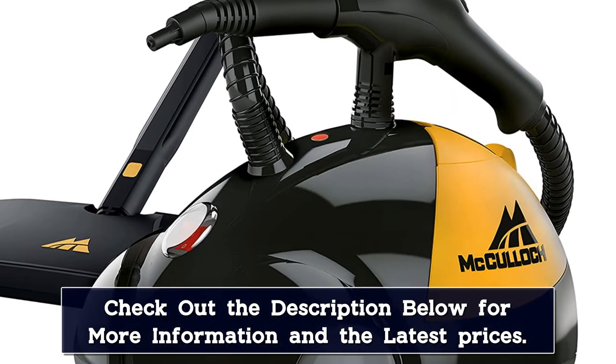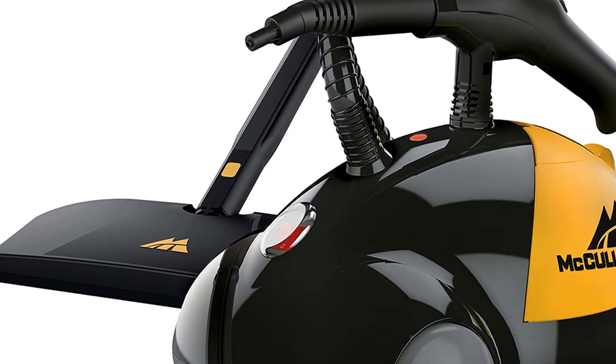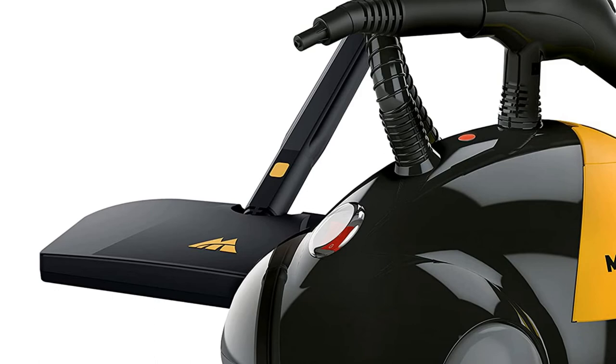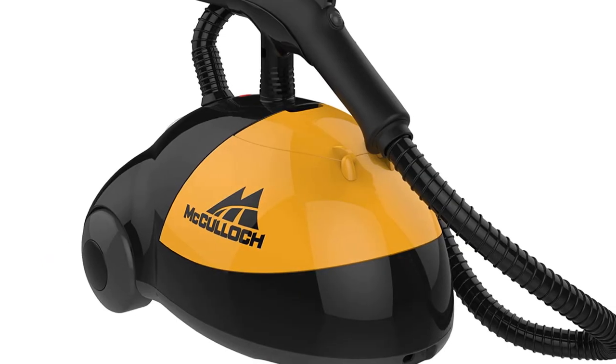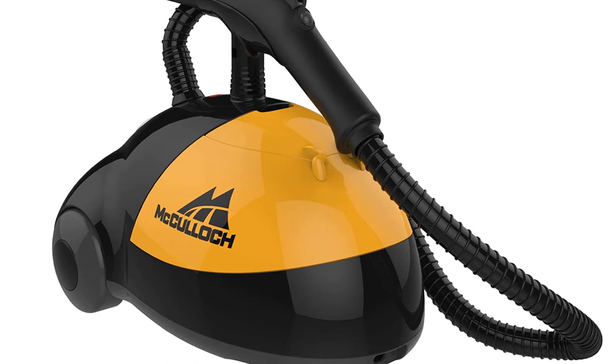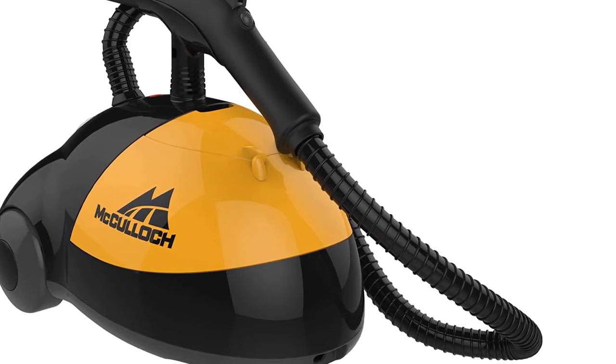In testing, this steam cleaner took 8 minutes to heat up, proved easy to maneuver due to its low profile and large front wheels, and had plenty of steam to go the distance. However, there is no onboard location to wind the lengthy power cord — an unexpected flaw on an otherwise well-designed machine.